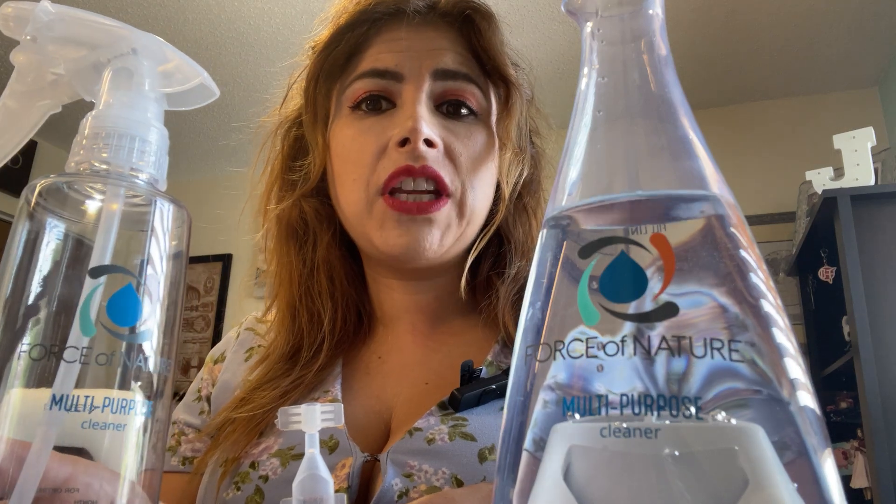Hello, JNM Reviews here and today I would like to review this free sample provided by Force of Nature.